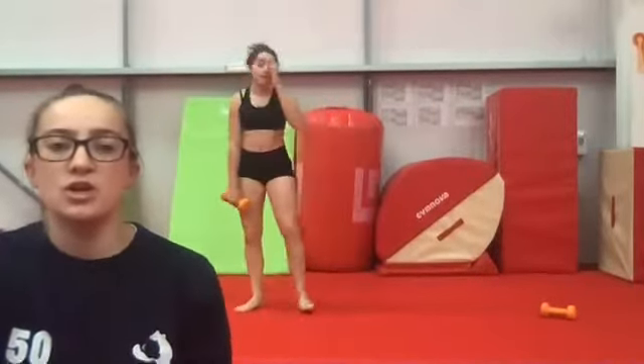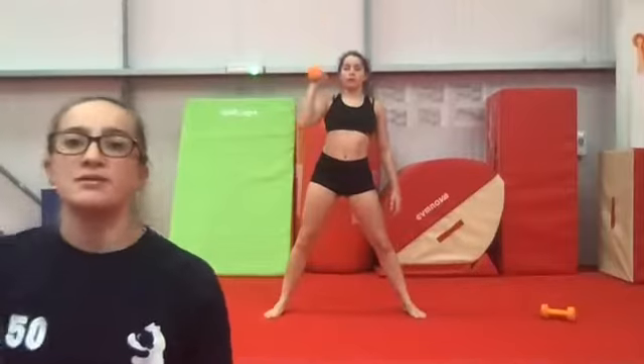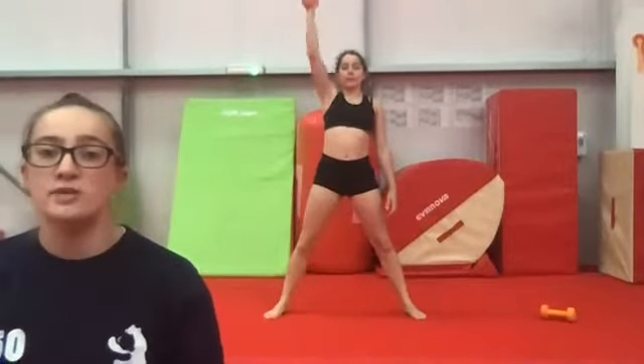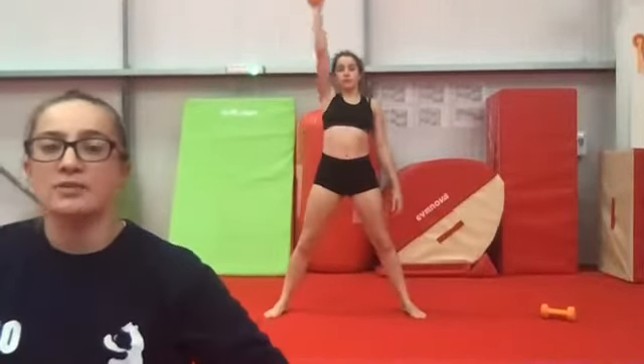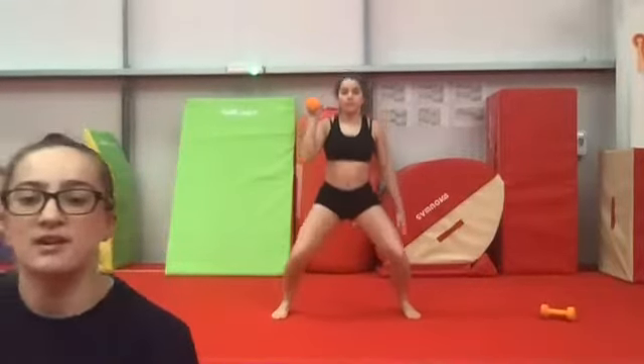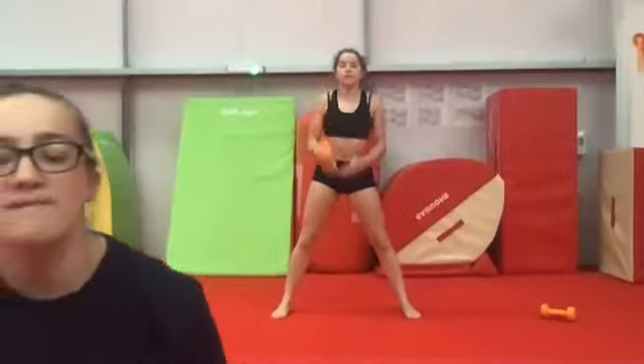Grab your weight. We're going back to doing our squats and we're going to push our arm up nice and tall. Holding your weight in your right hand, squat down and then push it up towards the ceiling. Try to make it a nice deep squat — make sure your knees are pushing forwards over your toes facing forwards, keeping that back nice and straight.